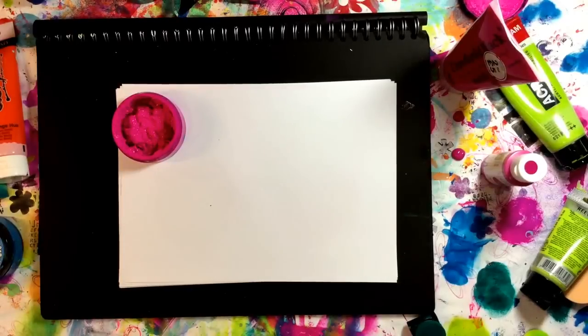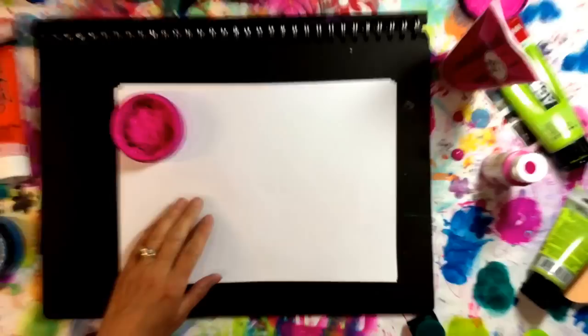Hi everyone. I've been asked a question by Tracey Platt about dilutions paints. She sent me a message asking what the difference was between dilutions paint and normal acrylic, so I'm going to try and explain.